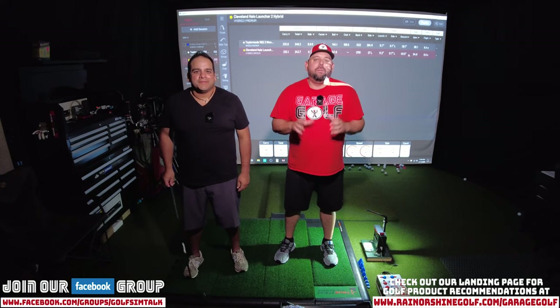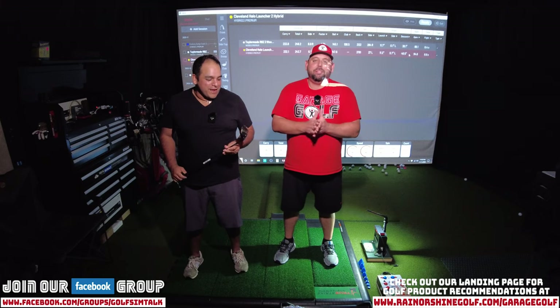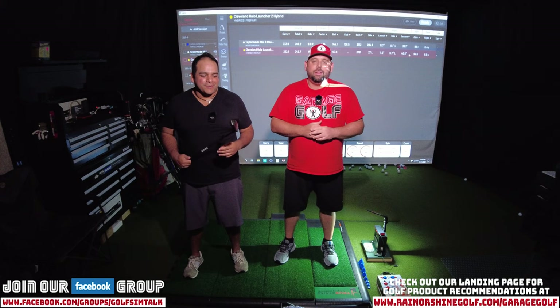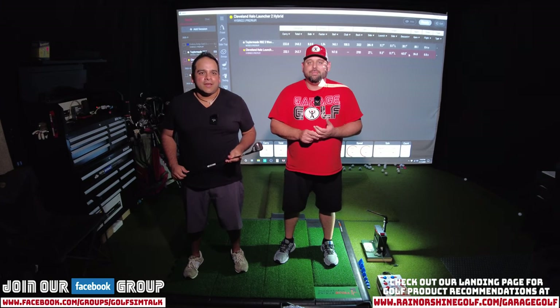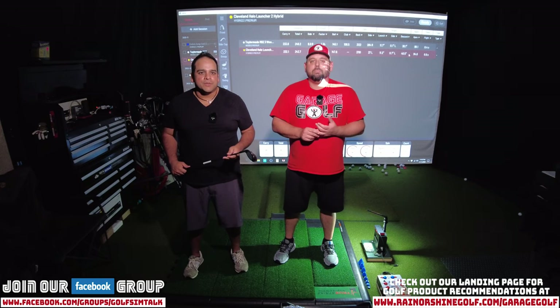That's our video for today — hopefully you guys enjoyed it. Danny, what did you end up thinking about your shots? Well, it makes me want to go get a 2-hybrid. The 3-wood I hit okay, but it's not consistent. With the hybrid it was a lot easier to hit. I don't know if it's just the way it looks and the feel of it, but it feels more like an iron swing, and that kind of helps instead of having to have a wood style swing.